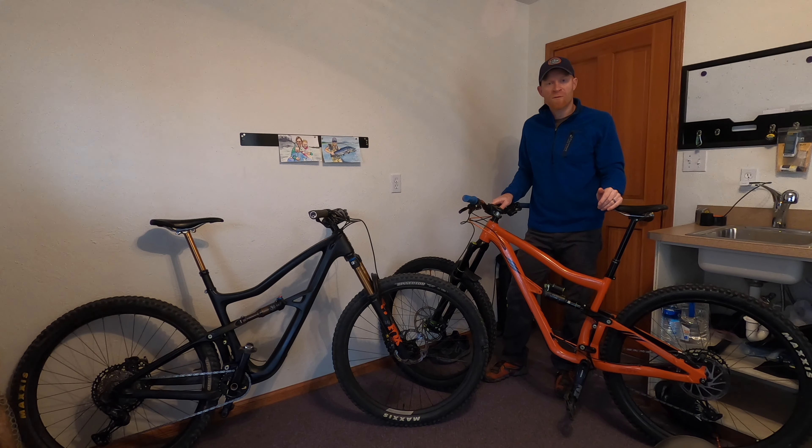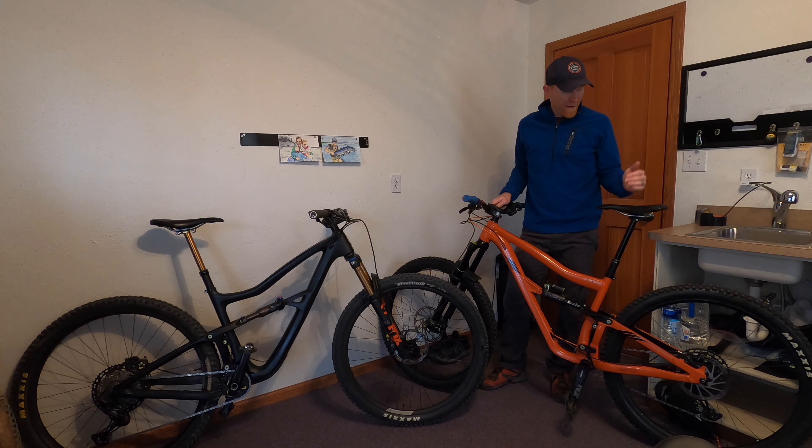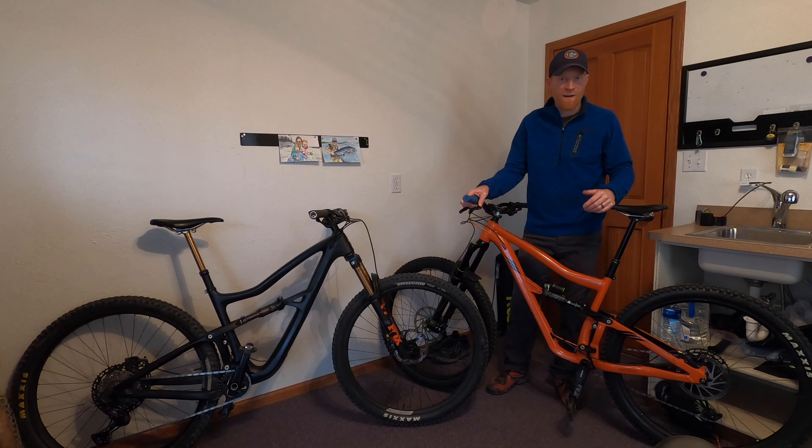Hey guys, just wanted to do a quick dropper comparison between the Bike Yoke Revive and the Fox Transfer. I've had the Bike Yoke for about six months now — I bought it in October and it's March. Here in Great Falls, Montana, I used it all winter long, ridden in the 20s, 30s, and 40s throughout the winter, and it's just been flawless from day one until now. Haven't had to reset it or do any maintenance.